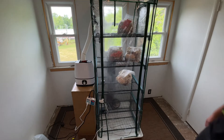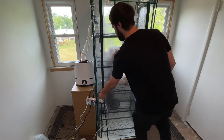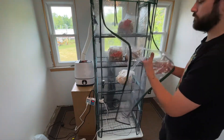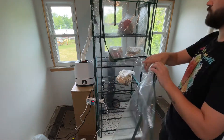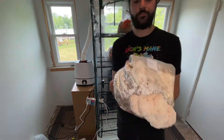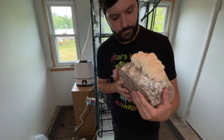Welcome back to Sporn Sprout. In this video I'm going to teach you how to build a mini greenhouse for growing mushrooms. This type of fruiting chamber is perfect for learning how to manipulate your mushroom fruiting environment.